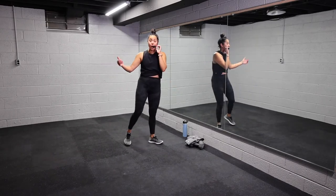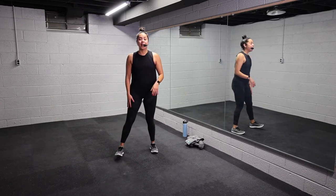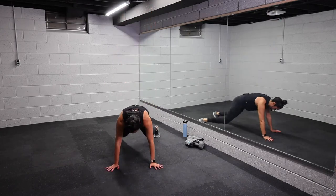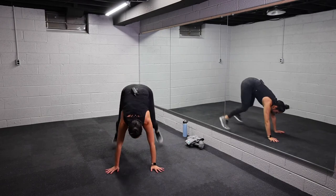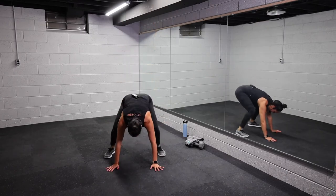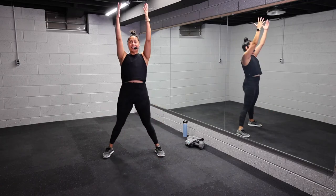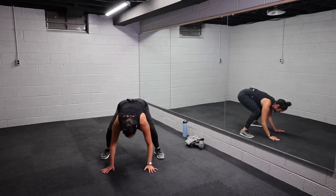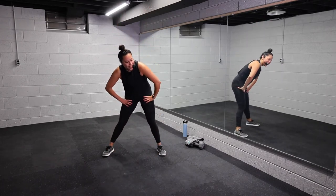Last exercise — some cardio to get that heart rate up with burpees. You can add the jump if you want, no worries if not. Three, two, one, let's go. Reach it up. You can walk or jump it, step it back, add that jump. Remember your options — you can walk it back, reach, or jump it back, jump it in, jump it up. Find what feels good to you. 15 seconds, team. You have four, three, two, one. Woo! Let it go. Towel off, get water.